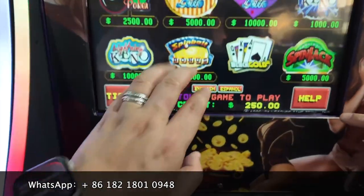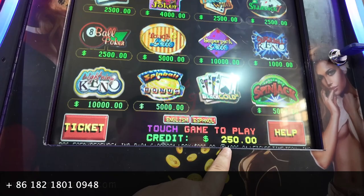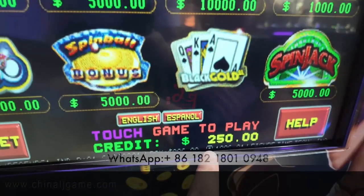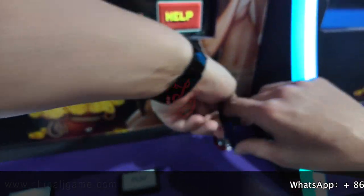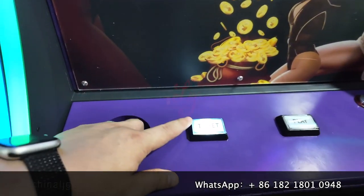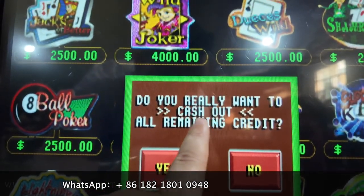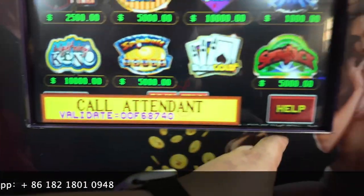There are 250 credits. If you want to key out the credit, you have to press this button first to pay. When I try to pay, it shows 'Do you really want to cash out?' I press yes, and then it says 'Call attendant.'